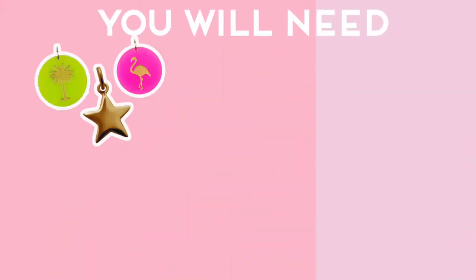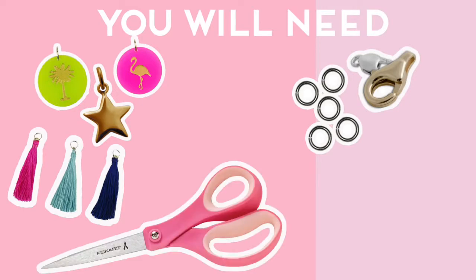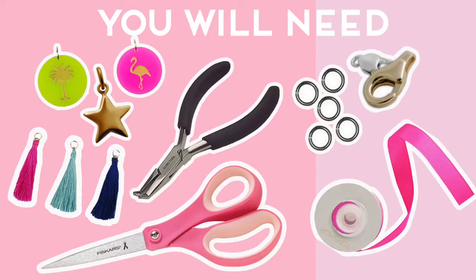Let's go ahead and make some chokers. There are a few things that you will need for these DIYs: some charms, a lobster clasp and some jump rings, scissors, ribbon or lace, and some all-in-one jewellery pliers.